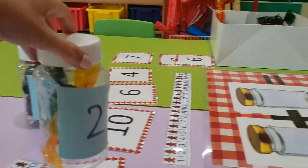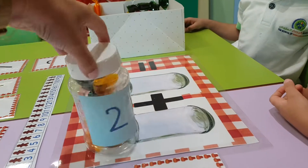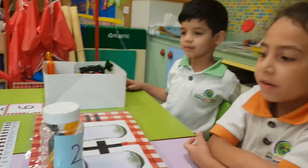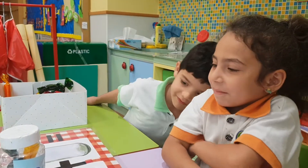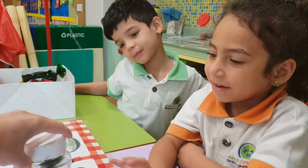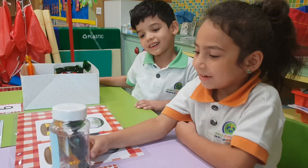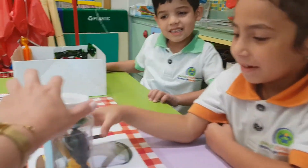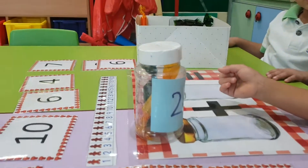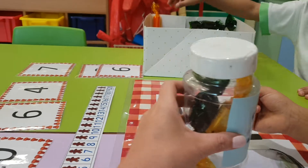I have some jars and in my jars I have some sweets. How many sweets are in this jar? Two. How do you know there's two sweets in it, Maria? Did you count them? Have a count and see. How many sweets are in there? Two. So I put the number two on my jar. We can't open it — Miss Noelle said we're not allowed to open it. So I'm going to put two sweets over here.